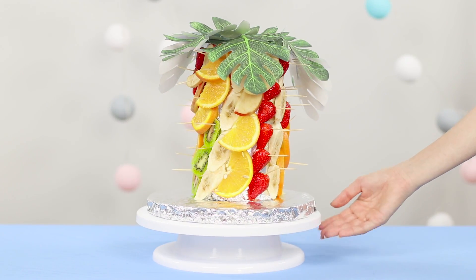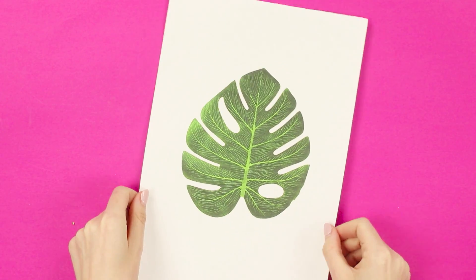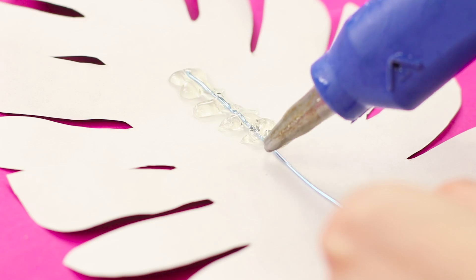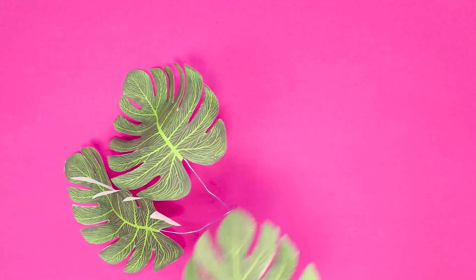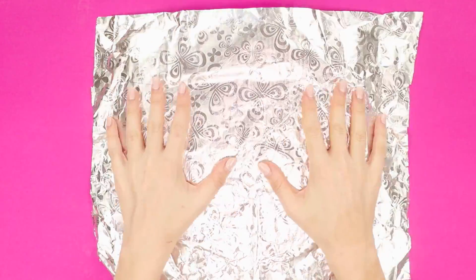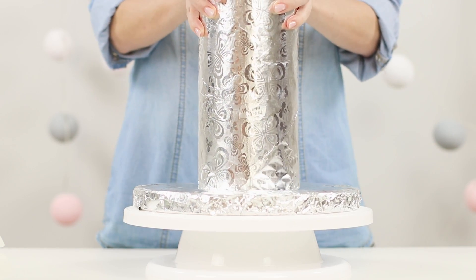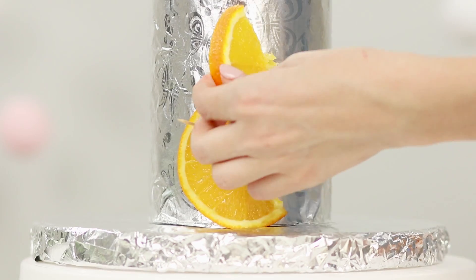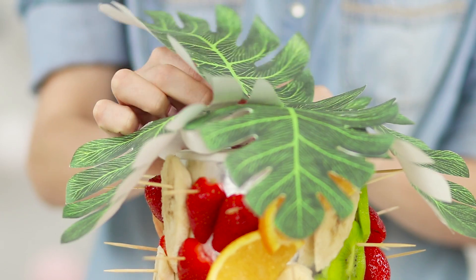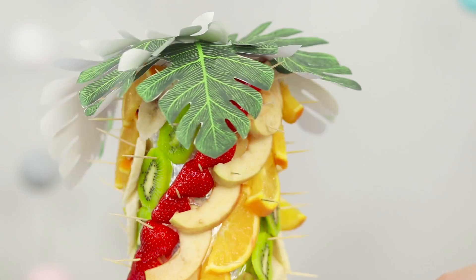Are you hosting a summer party? Here's an idea for an original fruit serving. Print a photo of a palm leaf, cut the picture along the contour, and with a hot glue gun attach a piece of wire to the sheet. Prepare six palm branches. Make a trunk of a palm tree from a foam plastic cylinder and a round base. Wrap them with foil and connect them with toothpicks. Cut the fruit into slices and with the help of toothpicks attach them to the trunk, placing them in a spiral. Finish the composition with leaves. An elegant palm tree of fruits — very beautiful and unusual.